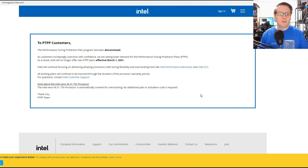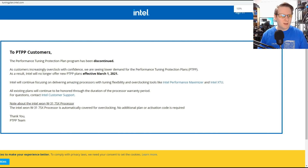Now this all gets mothballed. When you go to the website, you see: 'Performance Tuning Protection Plan has been discontinued. As customers increasingly overclock with confidence, we are seeing lower demand.' One might argue that because these processors are now binned to within an inch of their life, you don't need overclocking to get much — maybe 100 to 200 megahertz. Not like back in the day when you'd get a 20%, 40%, or 50% overclock.